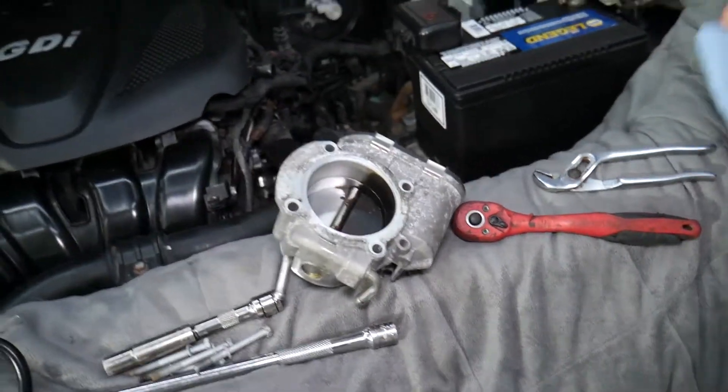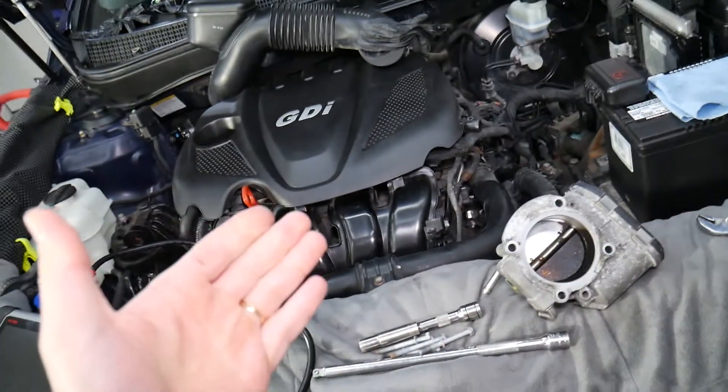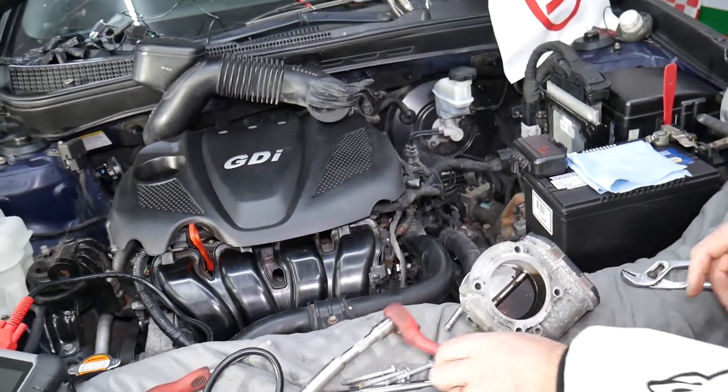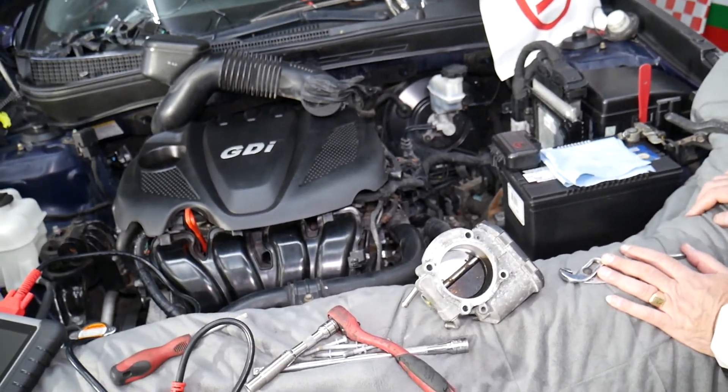Hopefully this video is helpful. To reinstall, put it back the same way you took it apart, fill the cooling system, and bleed your cooling system. We have a video on how to bleed the cooling system on the Kia Optima on our channel. Thanks for watching and see you next time.